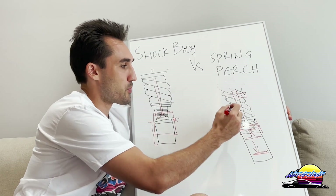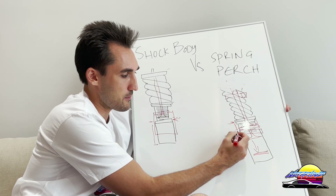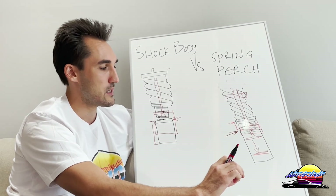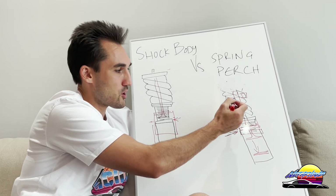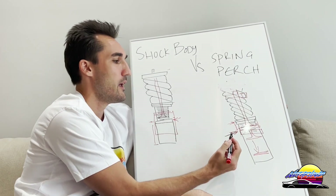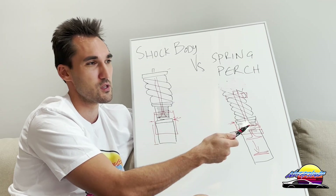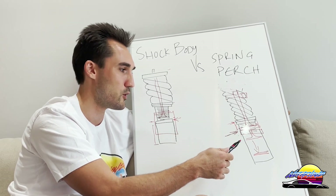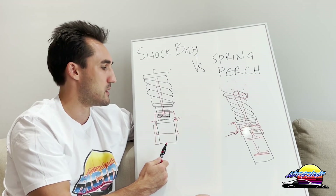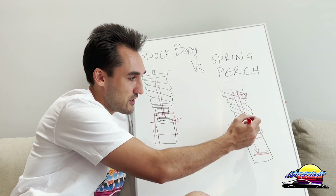If you're buying spring perch adjustable coilovers, you need to consider what height you're going to run the car at. Most brands using this type — like KW — have a very limited recommended height range, typically around 20 to 40mm of lowering. The lower you go beyond that range, the worse the ride gets because you have less damper travel. If you're going to stay within that realm and don't want to go too low, spring perch coilovers are perfectly fine.